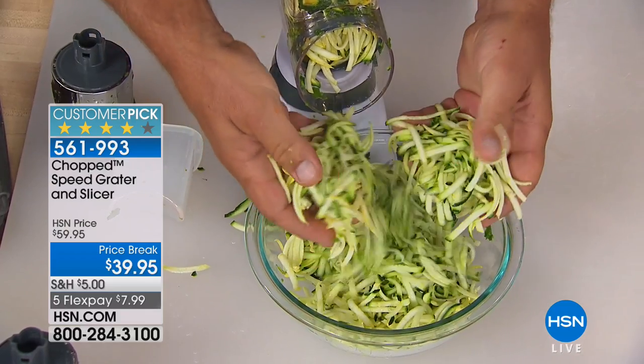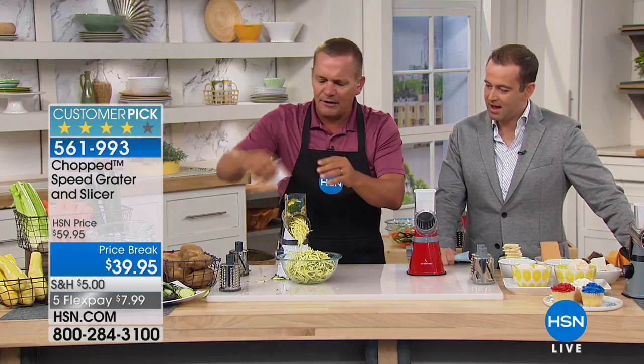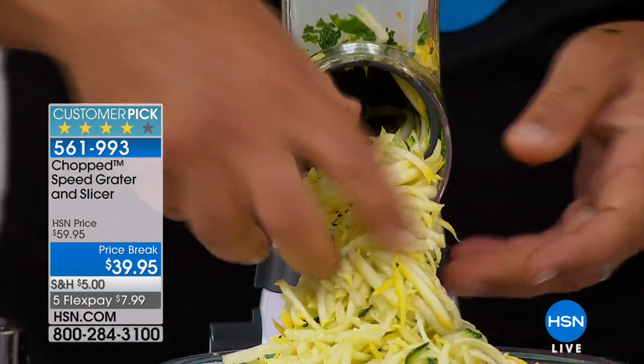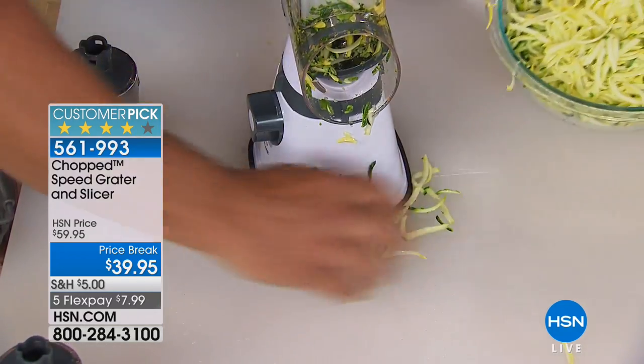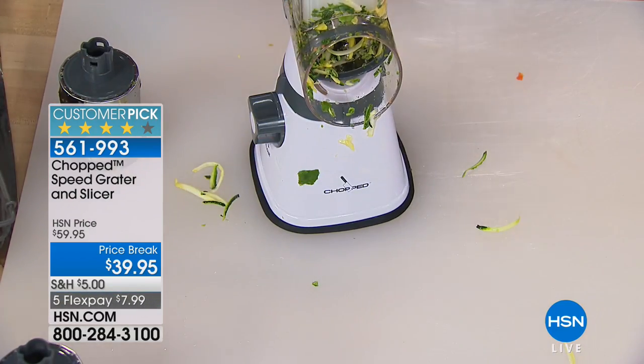You can grate zucchini for zucchini bread or zucchini muffins, sharp cheddar cheese, Parmesan cheese, carrots, coconut, chocolate. All you do is twist the handle. It's like a hurricane of grating coming out of there. There's an entire bowl of zucchini and yellow squash done literally in seconds.